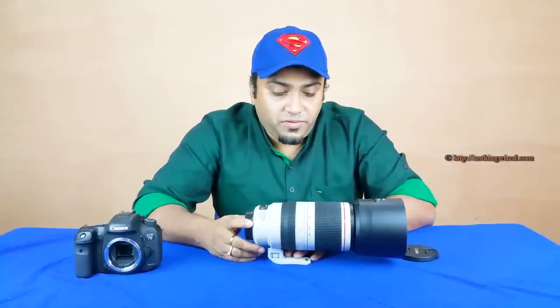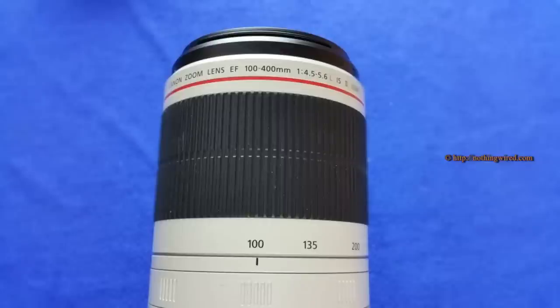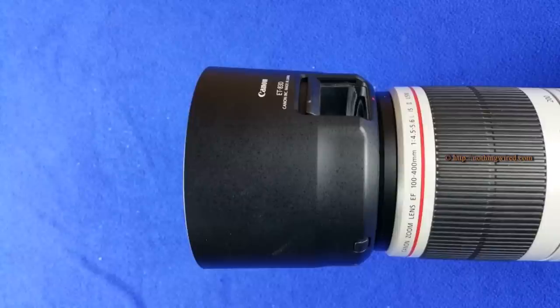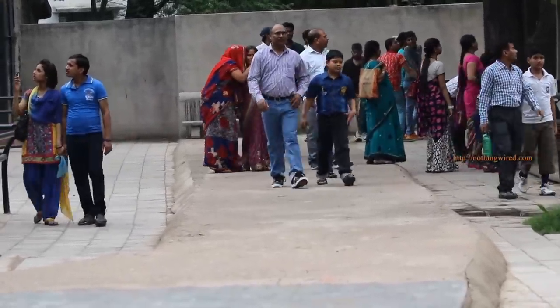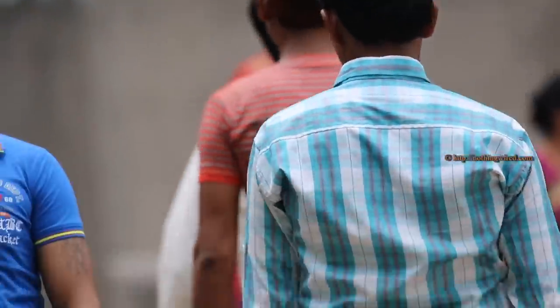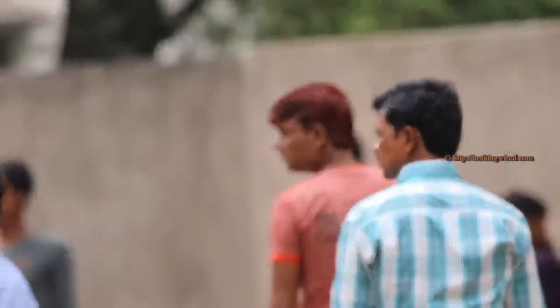We tested the 100-400mm IS2 on the Canon 7D Mark II. The all-metal build is very sturdy, though extended handheld shooting in position can be tough. Thanks to IS2, handheld sharp shots are possible. Focus locking is quite fast, deadly accurate, and once it finds a moving subject it tracks well. There was one incident of focus being lost at around 17 seconds, but that's an exception. Exposure jumps were quite harsh at times.